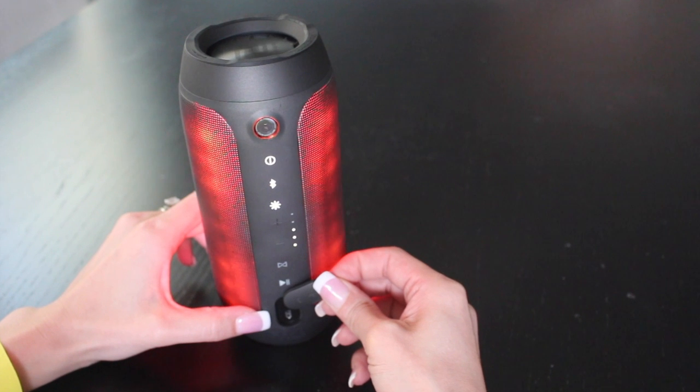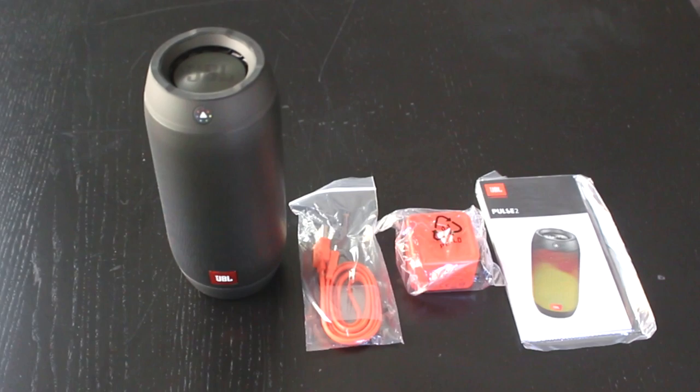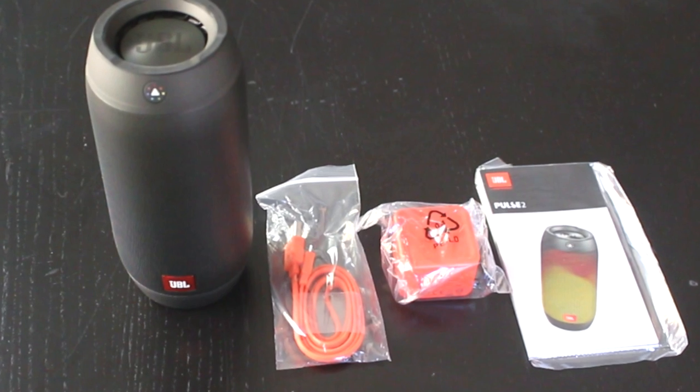To charge your speaker, just lift up this flap, plug the cable in, and find an outlet. You can also plug it in right to your computer.